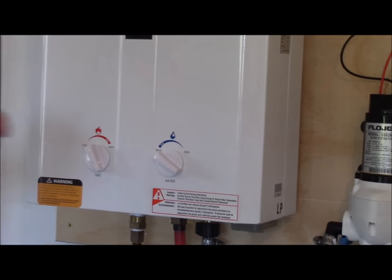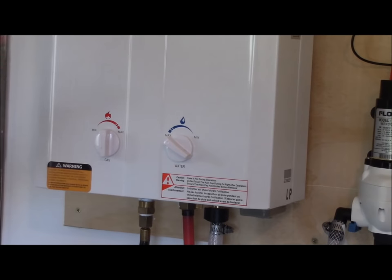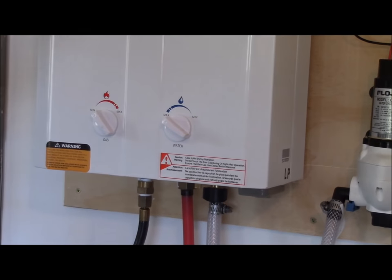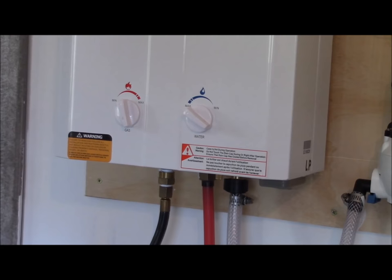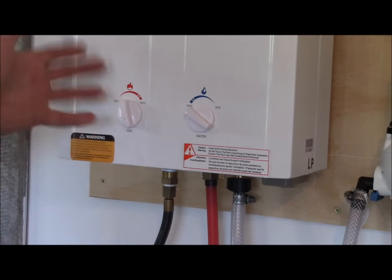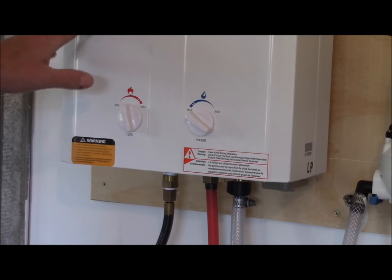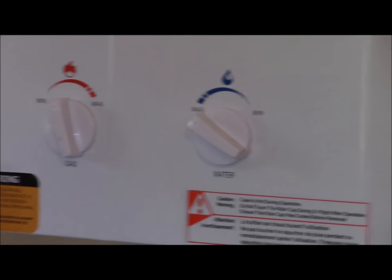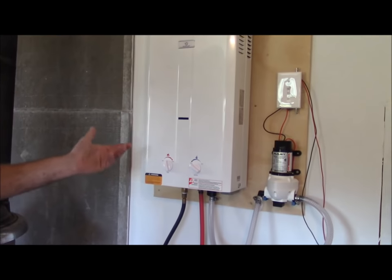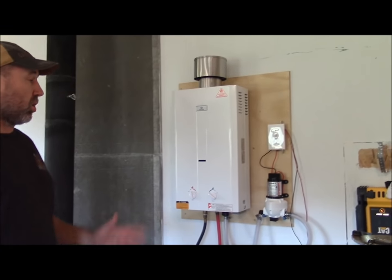At that setting it's right at the temperature we like for showers. We can dial it a little warmer when we wash dishes. We put it on minimum setting and maximum water pressure for the shower, then turn it up a little bit for the kitchen sink. You'll know when it turns on — I'm going to show you in a minute. When the propane is coming through and heating, the DC ignites it, there'll be red lights flashing and it'll make a noise as it heats up. And you get hot water instantly — it's very nice.